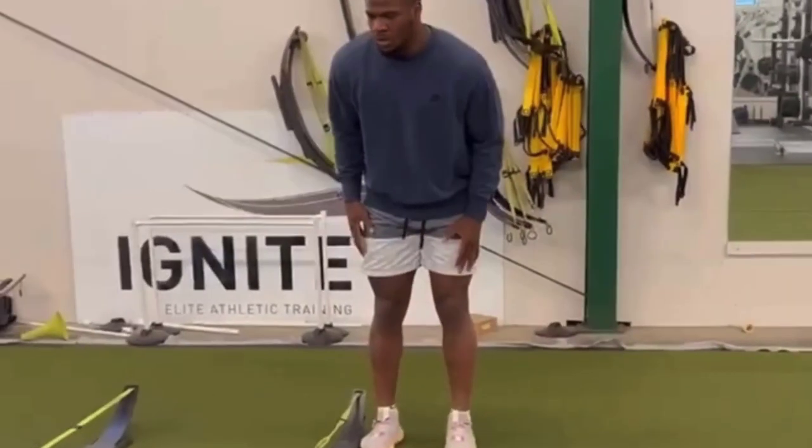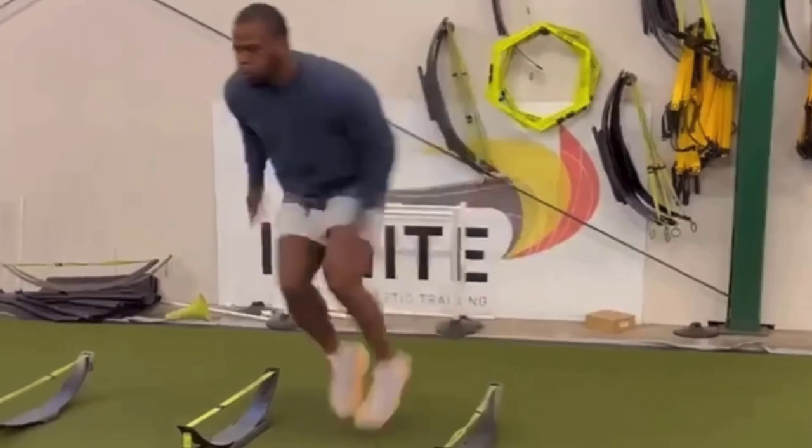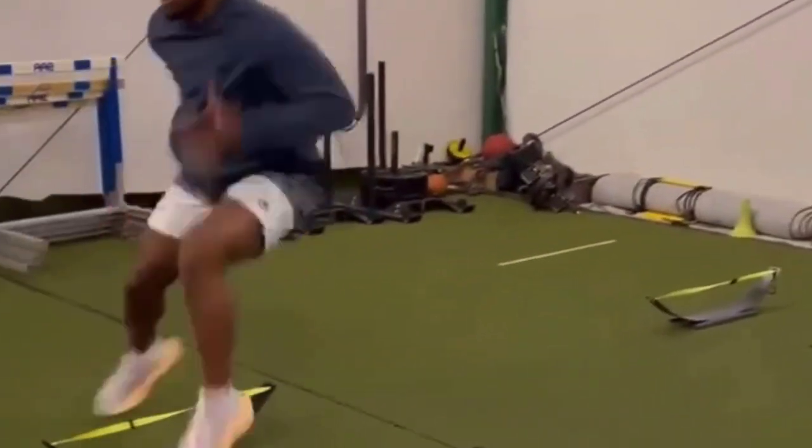Parsons is a machine. He's an animal, and he's going to get even better. That short area quickness is dangerous, especially when he breaks downhill. D.C. for life. Absolutely.